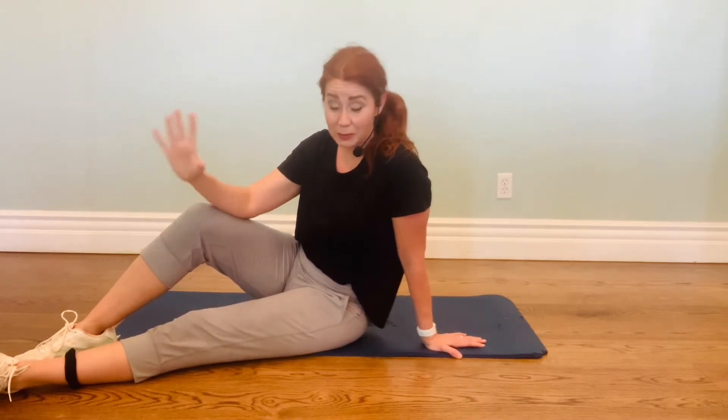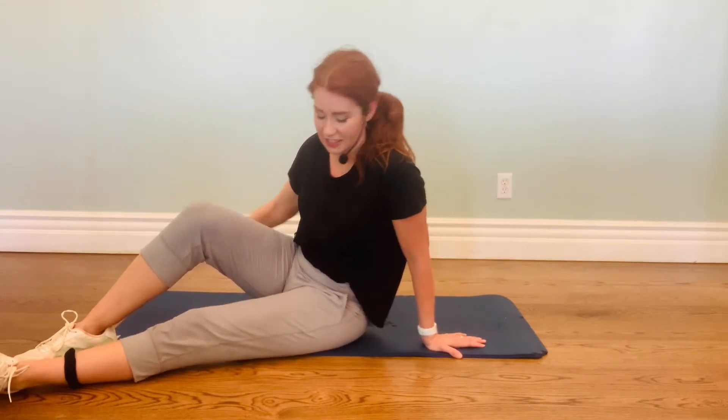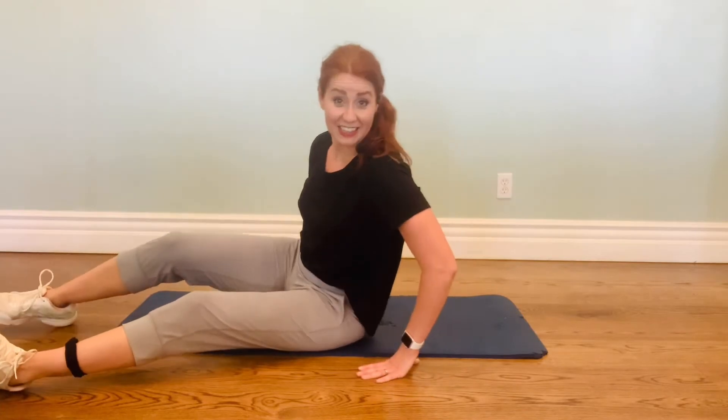Hey, all my BFFs — my Brighter Fitness Friends. Welcome to the 8 Minute Abs Workout today. This one is old school. We're going to be doing some tried and true ab exercises that have stood the test of time for decades. All right, let's get going.